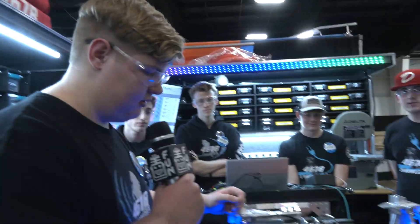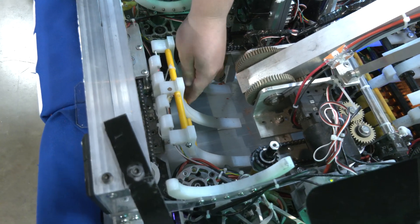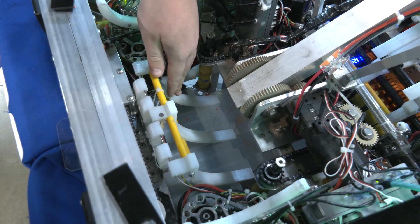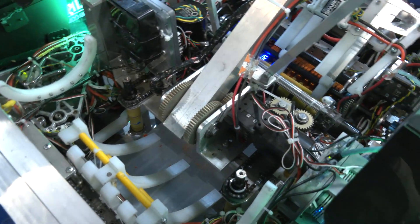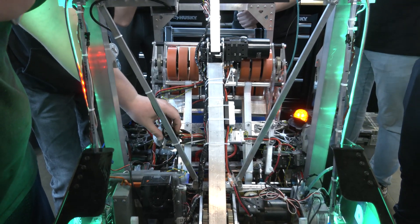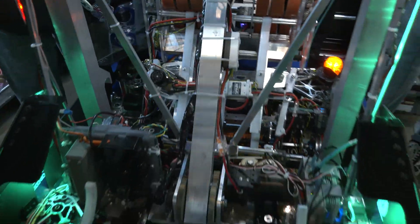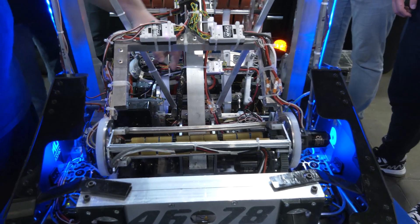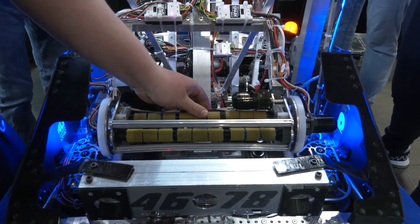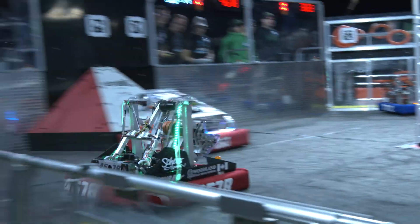Let's talk about the passive indexer system as well. Once the note comes into our intake, it pushes this diverter up — it's on a spring, so it's passive; it just goes up and drops right back down. That allows us to feed it into the shooter. The note only goes up to about here to give us time to spin up the shooter wheels, and once they're at full speed, this little Neo 550 pushes it the rest of the way in. But if we want to do amp instead, we push it right back through, and this guides the note up into our end effector. Was that intentional — not having two separate systems? Yeah, we wanted to build one system that handles both.